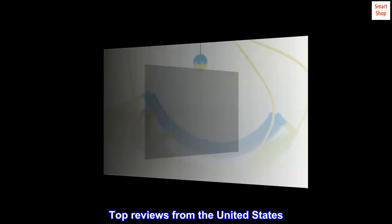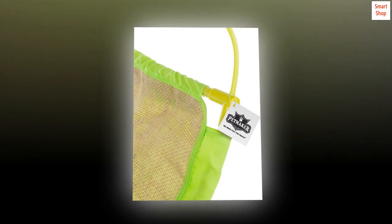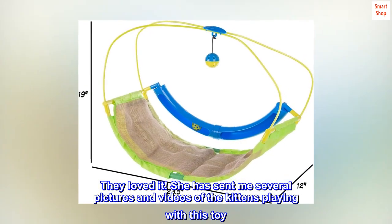Top Reviews from the United States. They Loved It — Purchased for my sister's two kittens. She has sent me several pictures and videos of the kittens playing with this toy.